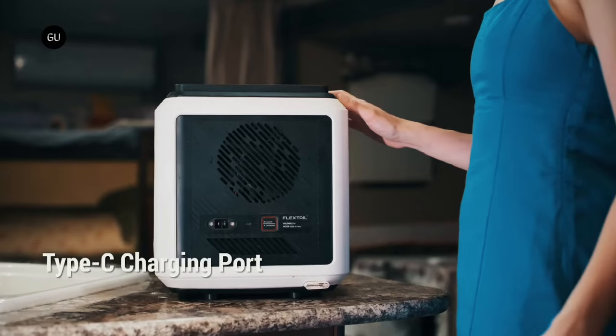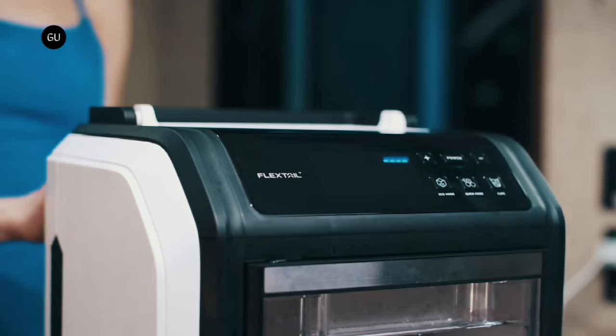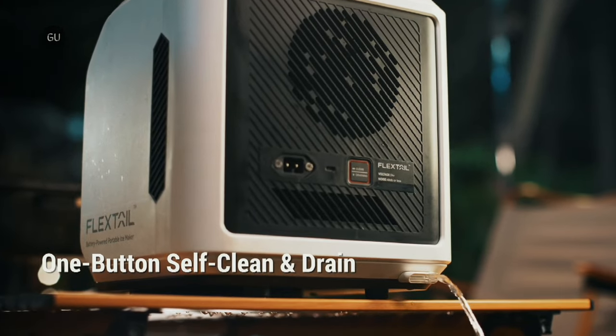Assuming the Evo Icer reaches production, a pledge of $359 will get you one. The planned retail price is $549.